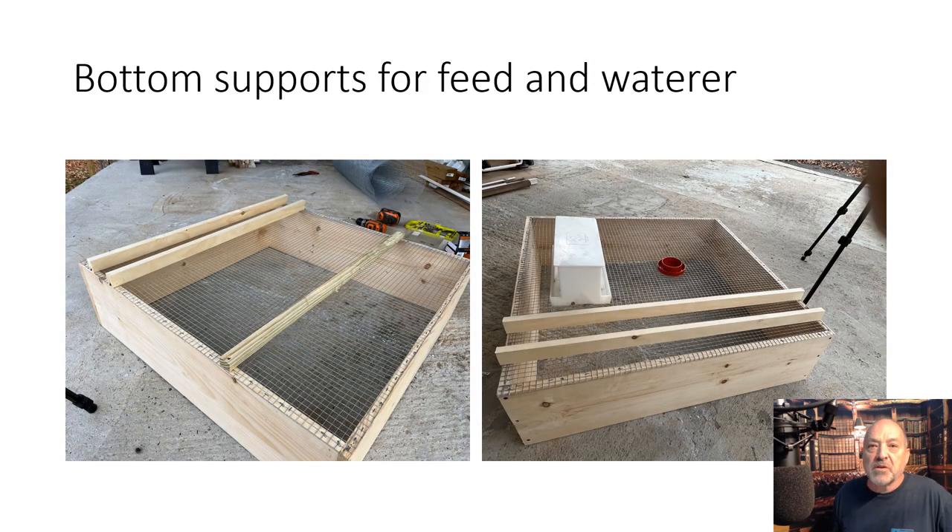This is something you may want to do differently. You could use rebar or rebar wire. I chose to go with some one-by's since I had them laying around. These extra sticks are on the material list, though I don't think I put them on the cut list. So what these are — this is the bottom — and these will add support where the waterer and feed will go. The treated one further out is just going to be an additional support for the weight of the quail themselves.